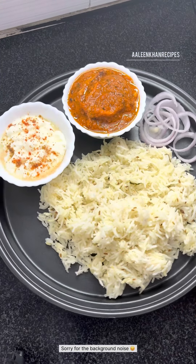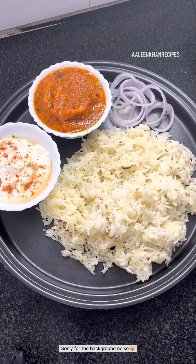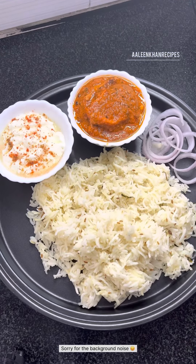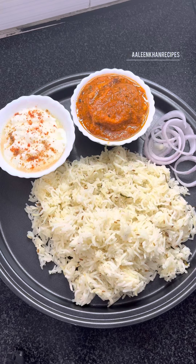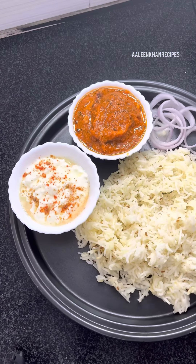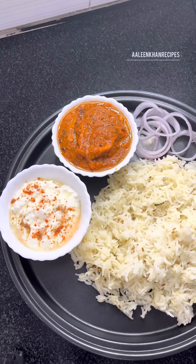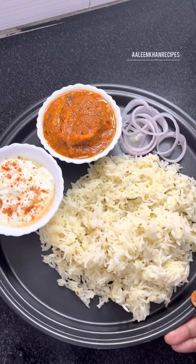Hi friends, welcome back to my channel. Today's video is a simple jeera rice in pressure cooker. I'm going to show you some tips on how to keep the rice non-sticky even though we are cooking it in pressure cooker. I served it with simple curd and delicious butter chicken. I hope you love this recipe of mine, so keep watching.